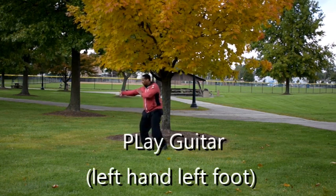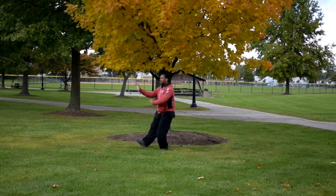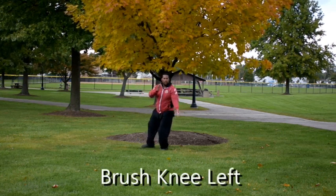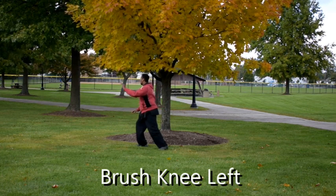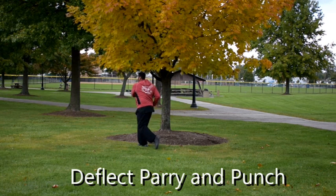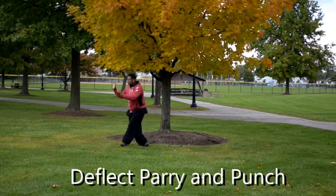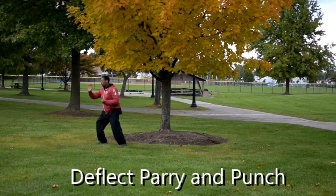And then we play guitar. Left hand, left foot in the front. One more brush knee left. So the left hand comes across, the right hand goes up. Right hand forward. Right hand circles across the body, weight on the left. Step. Carry with the left hand, we're going to step through.